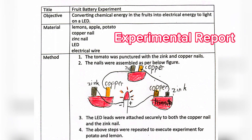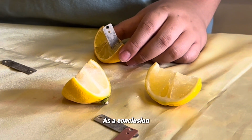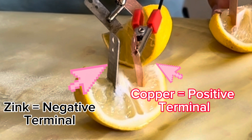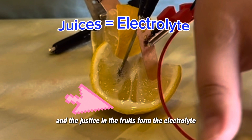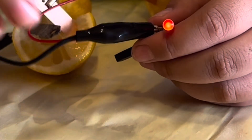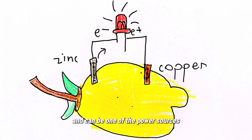This is my experimental report. As a conclusion, the copper metal is the positive terminal. The zinc metal is the negative terminal. And the juices in the fruits form the electrolyte. The highest level of citric acid in fruits would produce the most electricity flow. Fruits that contain high acidity will conduct electricity and can be one of the power sources.